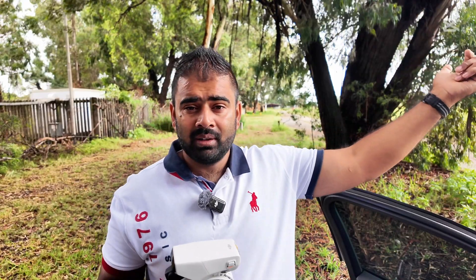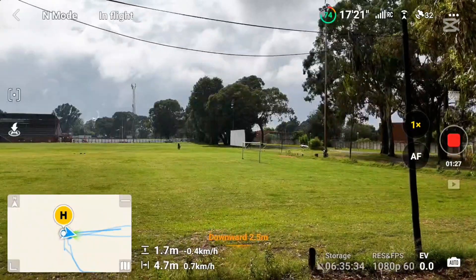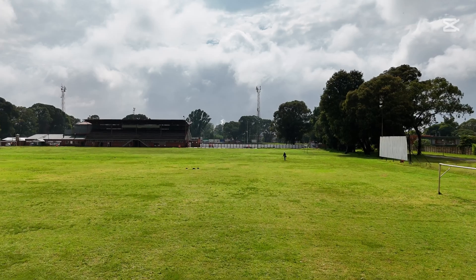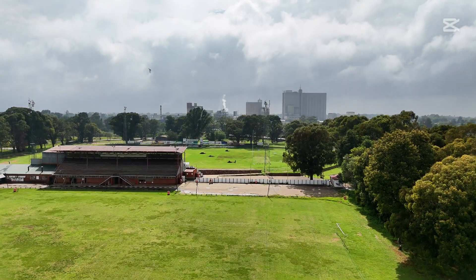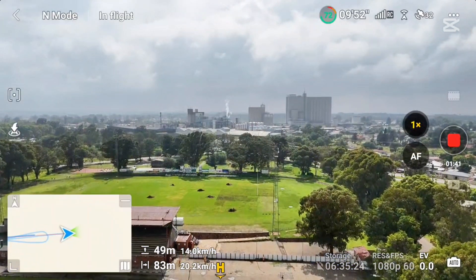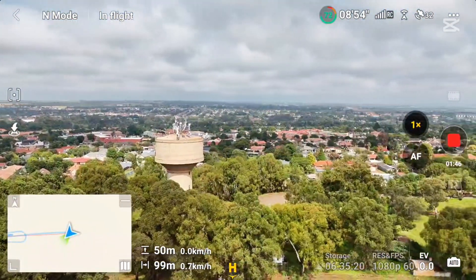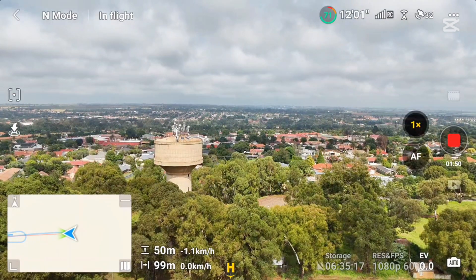I'm going to give it one more try. I'll send it again and this time increase the altitude as well. Let's see when I press auto return to home how the drone is going to react. All right, let's go for the second round — increasing altitude, then pressing auto return to home.